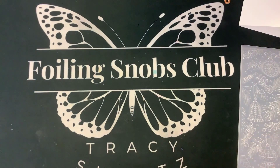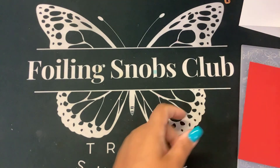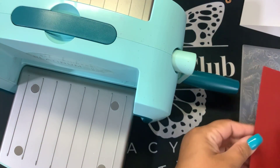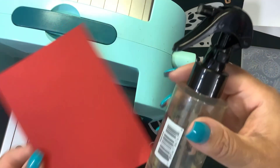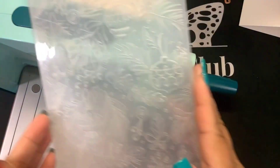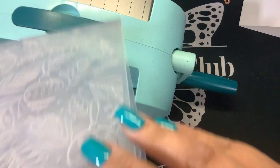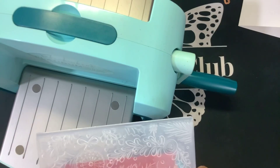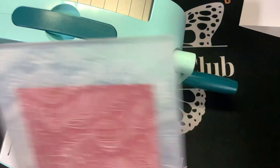In the meantime, I'm going to grab my Platinum, and I'm going to emboss this red Spellbinders cardstock. I am going to give it a quick spritz of water just to help soften those fibers. We're going to put that in our 3D embossing folder. And again, the embossing folder of the month, the glimmer of the month — these are limited edition.